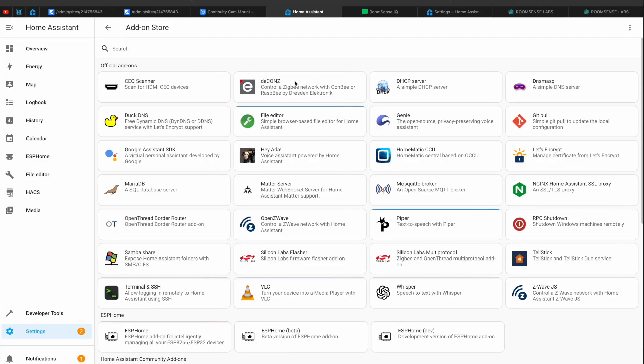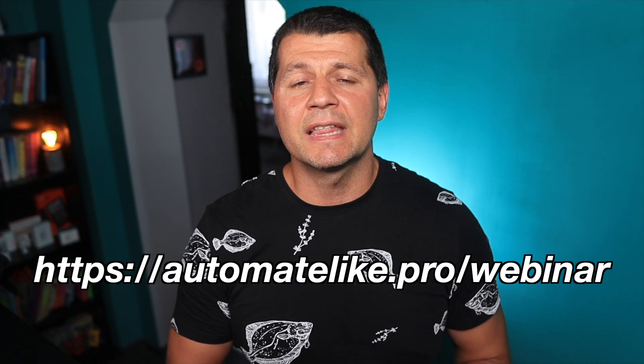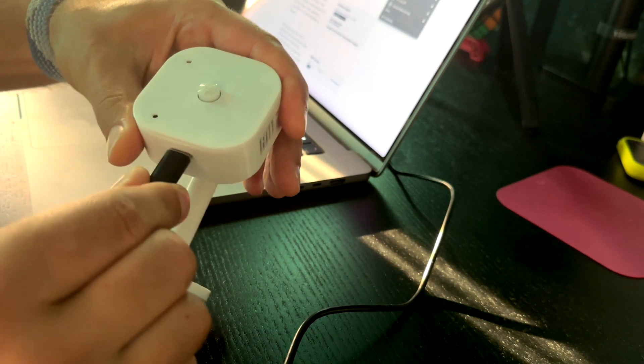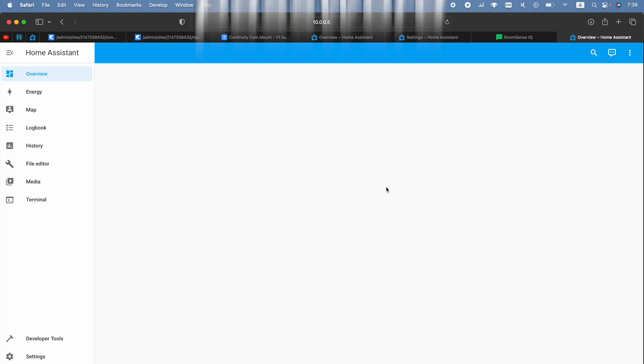RoomSense IQ communicates with Home Assistant over the MQTT protocol, so you'll need to have an MQTT broker installed. The easiest way is to use the Mosquitto broker add-on, available as a one-click install in the Home Assistant add-on store. Quick side note: if you don't have the add-on store at all, register for my upcoming Home Assistant webinar — it's free. After the MQTT broker is up and running, power the RoomSense IQ and join the Wi-Fi network the device creates automatically. The network name is RoomSense IQ and the password is 'password.'